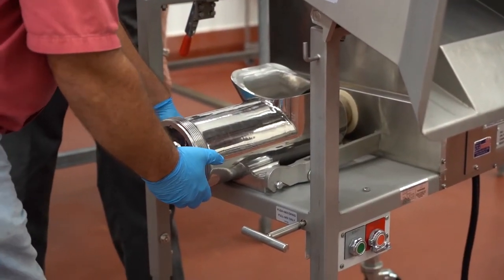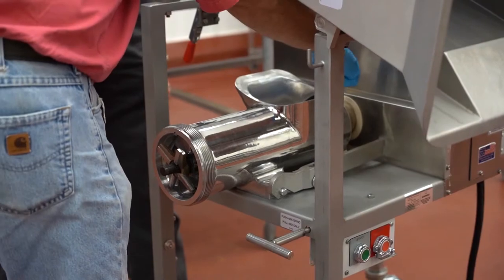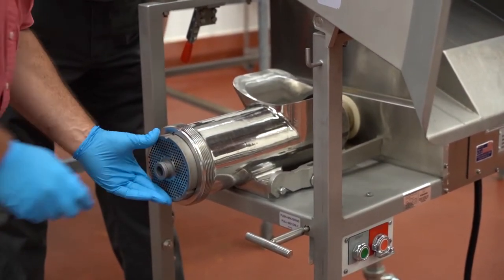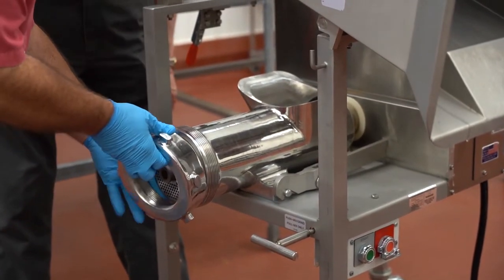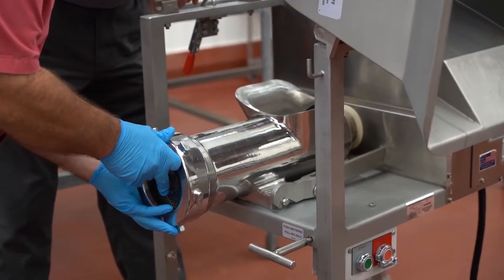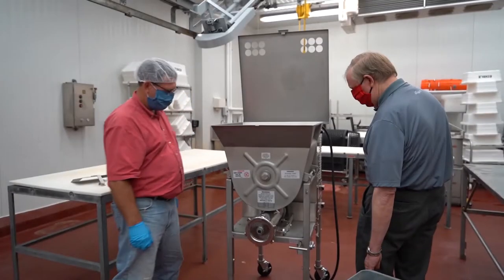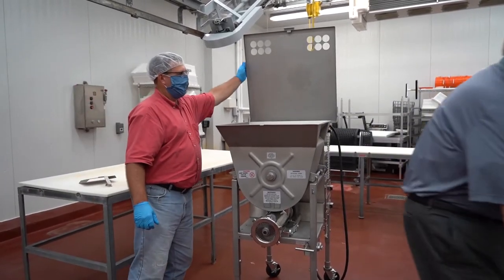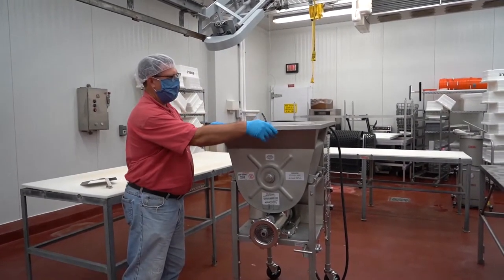We have a mixer grinder here that we use for a variety of different purposes. We can use it to make ground beef — take those large chunks of muscle and break it down into the typical grind we see in the grocery store. We can also use the mixer function to make sausage, from a fresh sausage like a brat where we're just adding spices, water, and ice, to something more complex like a smoked sausage where we grind and mix the spices and then put it into the smokehouse.